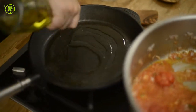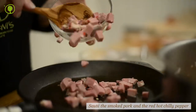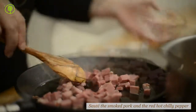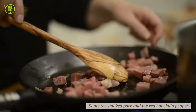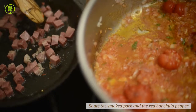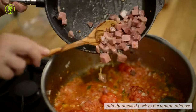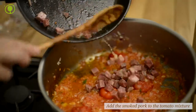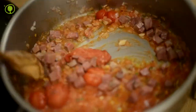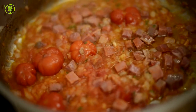Sauté the smoked pork cubes and the hot pepper in another frying pan. Add the smoked pork to the sauce and cook for a few minutes. The sauce will be ready once the liquids have been absorbed.